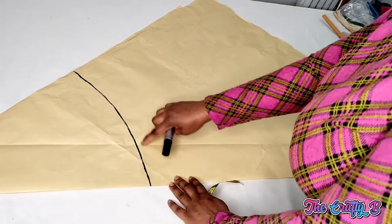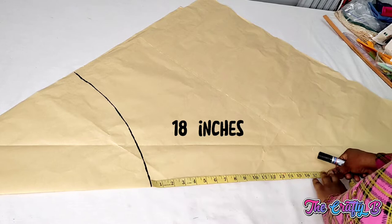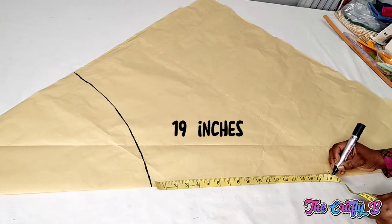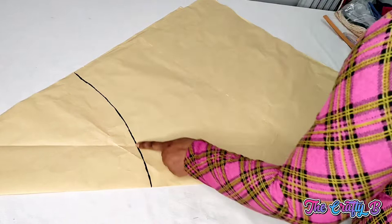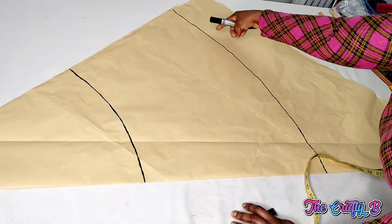This is half of the waist circumference. Now we'll be taking the length of the skirt. The length is 18 inches plus 1 inch hemming allowance, so it's 19 inches here. I'll be marking the length of the waist circumference — marking 19 inches all round.